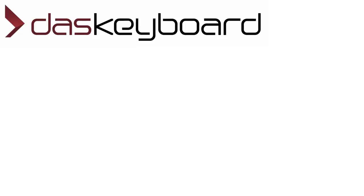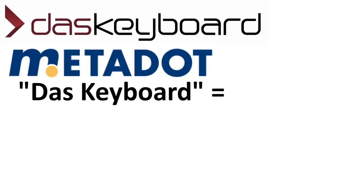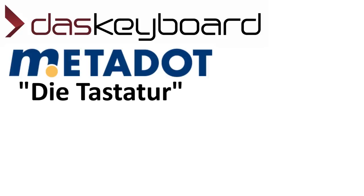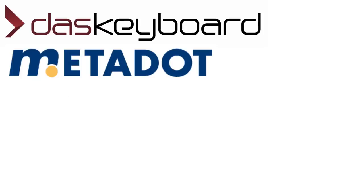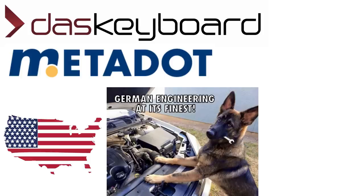Most people will think DAS is a German company, but it's actually a brand from an American company called Metadot, who also do IT services. In German, 'DAS keyboard' actually means 'the piano keyboard.' Calling it DAS keyboard is a type of foreign branding, presumably meant to invoke a feeling of German thoroughness, as the Germans are often associated with high standards of manufacturing, even though this keyboard was made by an American company in China.